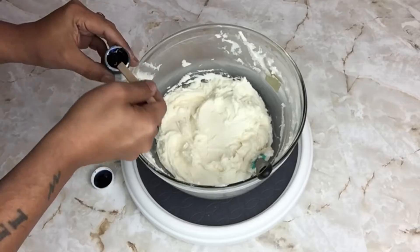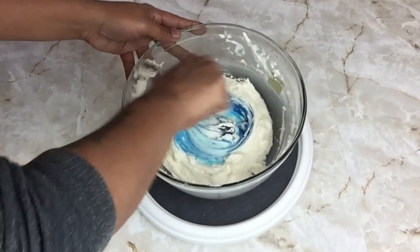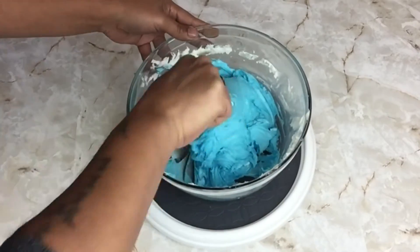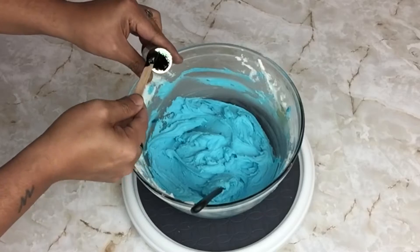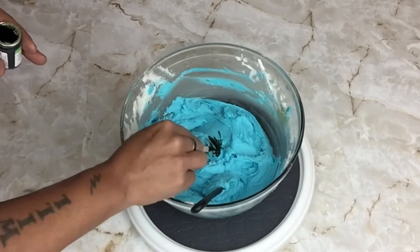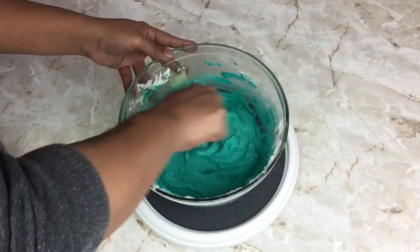To dye my frosting I'll be using leaf green and sky blue to get my turquoise. I'll be starting off with my sky blue and I'll just add a little bit at a time. I added a little bit as I went because I needed to get the turquoise color — either light turquoise or dark turquoise — and then I added my green.